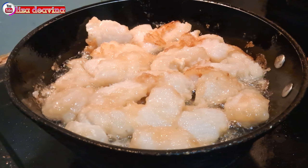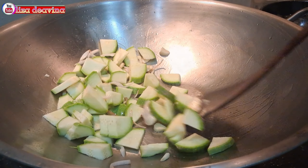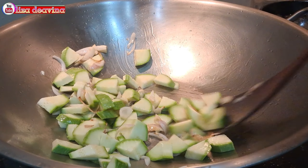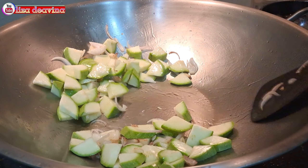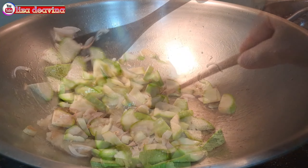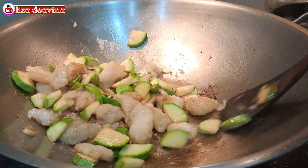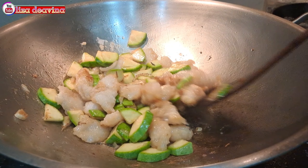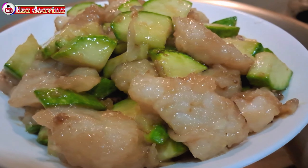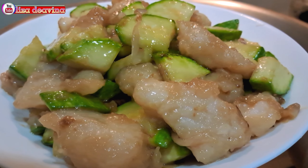Assalamualaikum warahmatullahi wabarakatuh. Halo Sobat Youtube, jumpa lagi dengan Lisa Dea Vina Channel. Hari ini saya mau berbagi resep: Tumis ikan violet timun Jepang, simple, sederhana, dryness food Hongkong style, enak, seger, gurih.